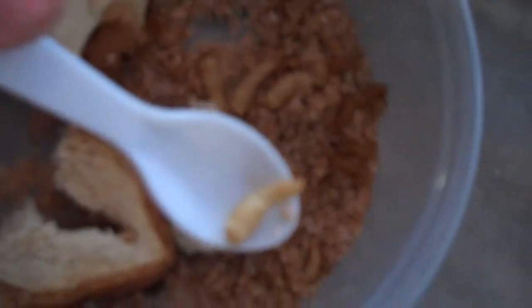And here are the pupas of the mealworms. I'll get one out for you. Right there — that's the pupa of the mealworm. There's plenty of pupas in there.